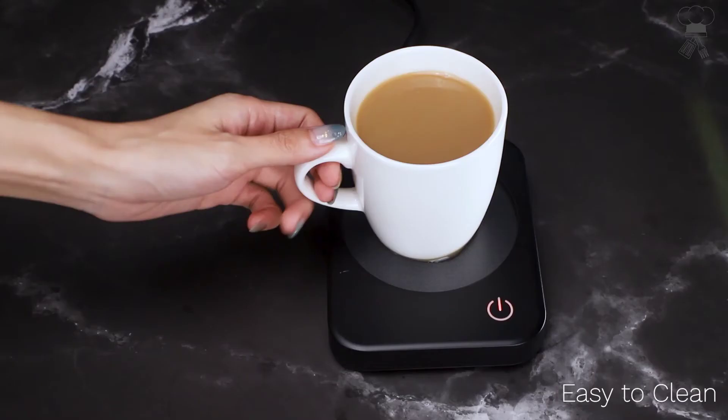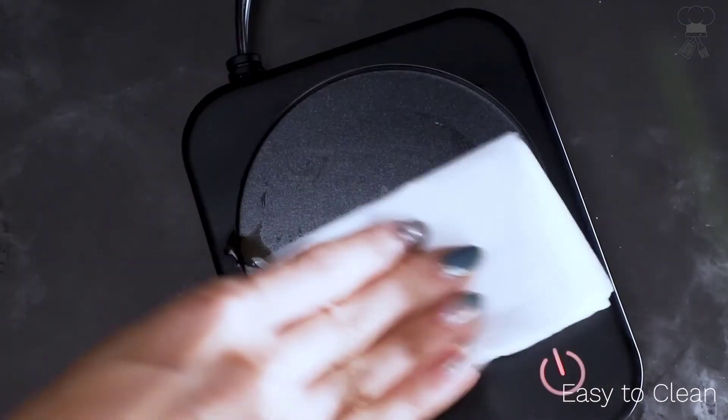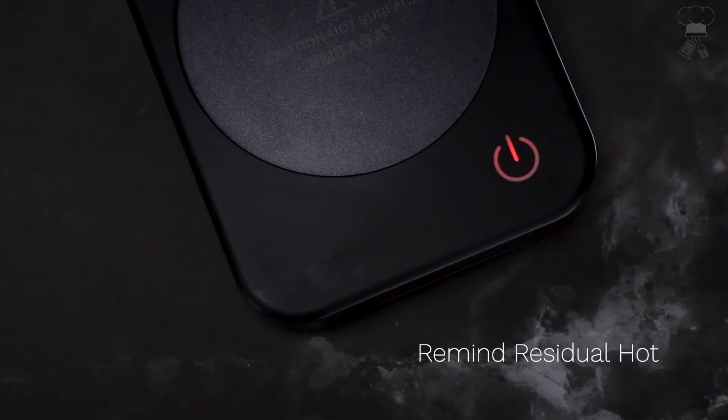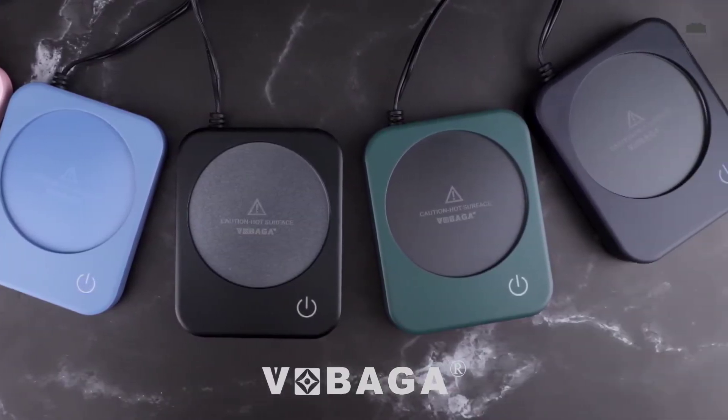The blinking red light indicator tells you the heating plate is hot, and will stop until the temperature drops to 97 degrees Fahrenheit. The heating plate adopts sealed insulation technology to prevent splashing water, which also fits most standard mugs well.